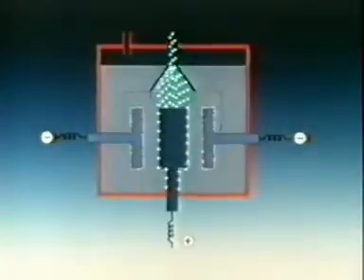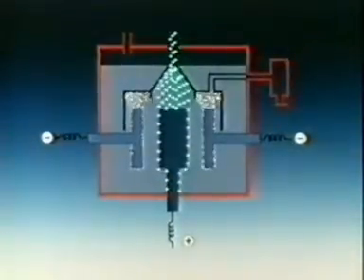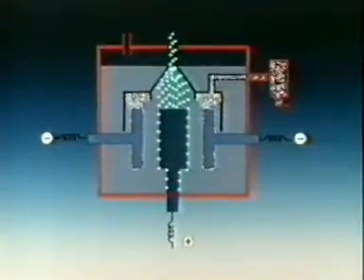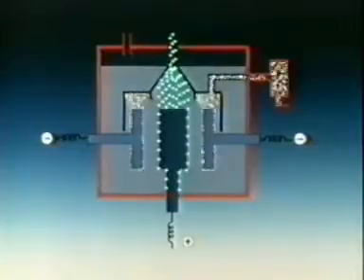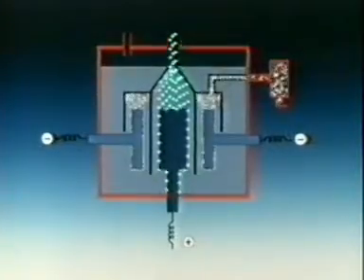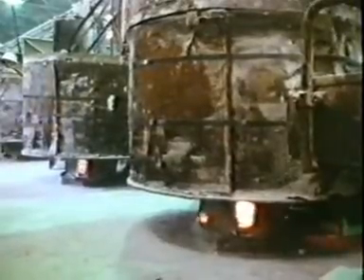The sodium metal floats upwards and is collected, passing over into a collecting vessel. In between the electrodes, there's a diaphragm made of steel mesh, which prevents the sodium from mixing with the chlorine and turning back into salt. The electrolyte contains calcium chloride as well as salt to lower the melting point, so calcium metal is also produced. But this solidifies in the pipe just above the cell and can be pushed back in.